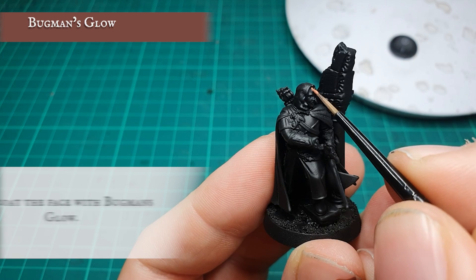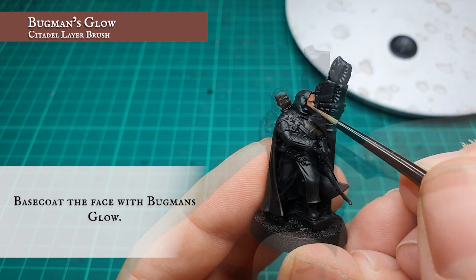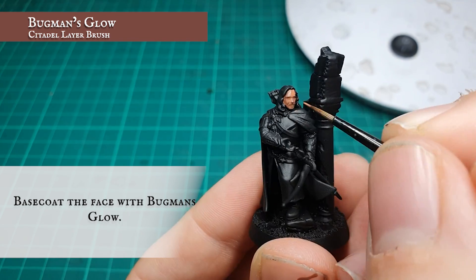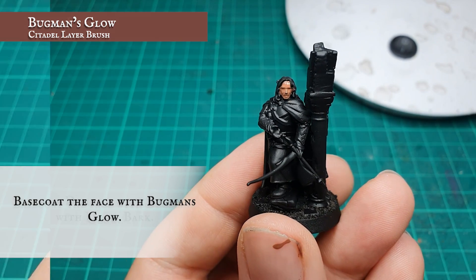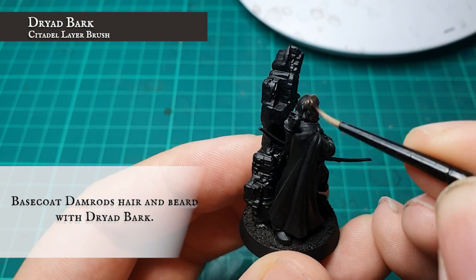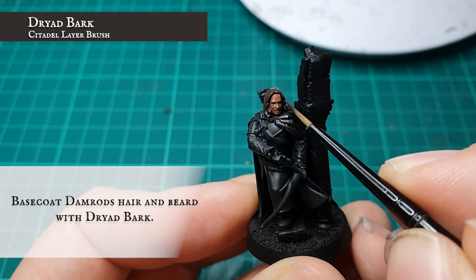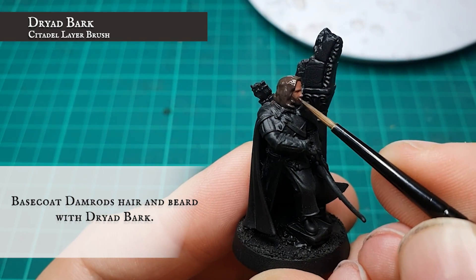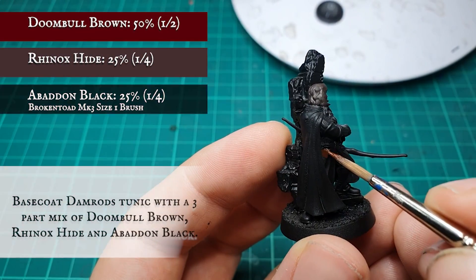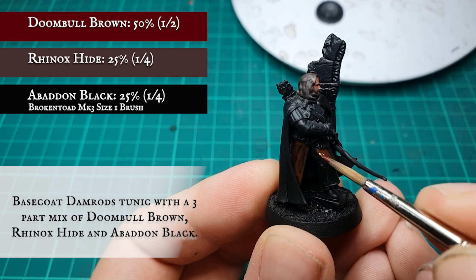I'm going to start by base coating the face with Bugman's Glow. The hair and beard were then base coated with Dryer Bark. Damrod's tunic was base coated with a three-part mix of Duneball Brown, Rhinox Hide and Abaddon Black.